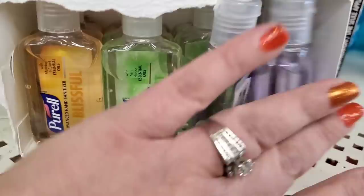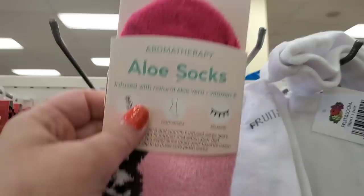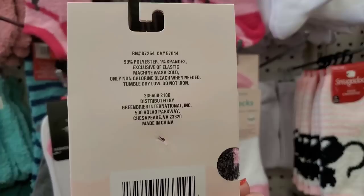I have to admit these are a super guilty pleasure of mine. Even though they're only an ounce, I really love the smell of them. They are Purell brand — blissful, vibrant, and peaceful. I really love these.